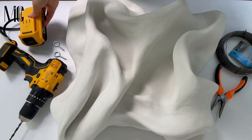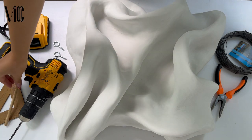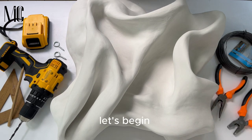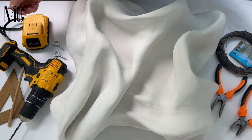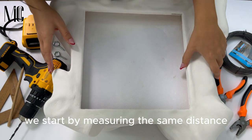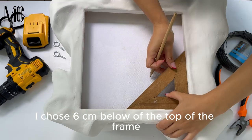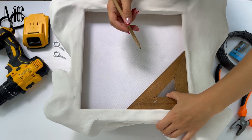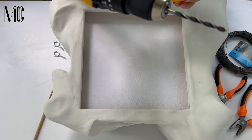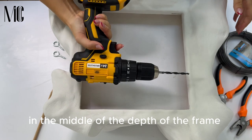Something to measure the distance and a pen. Let's begin. We start by measuring the same distance on the parallel sides of the frame. I chose 6 centimeters below the top of the frame. Mark the distance with a dot, and then prepare your drilling machine.